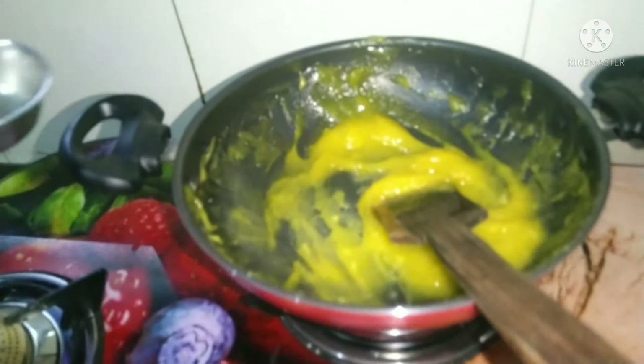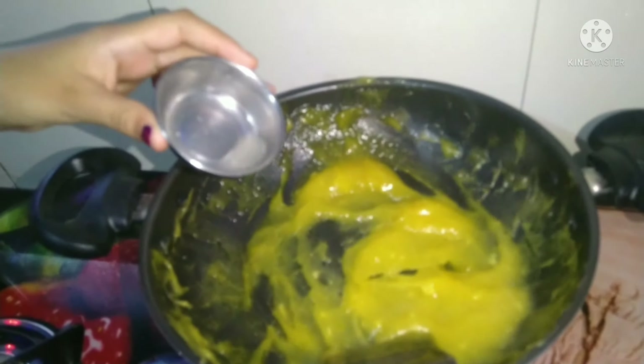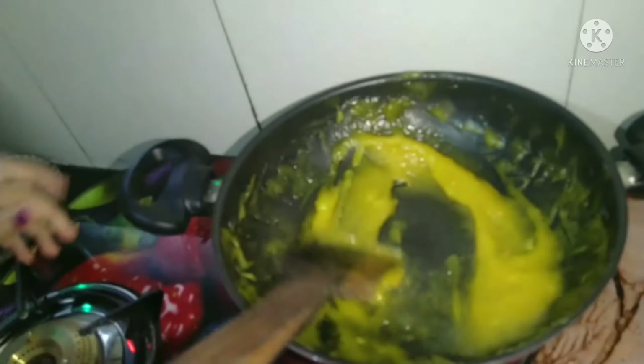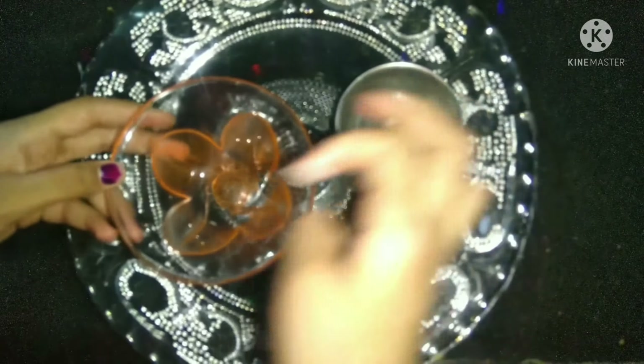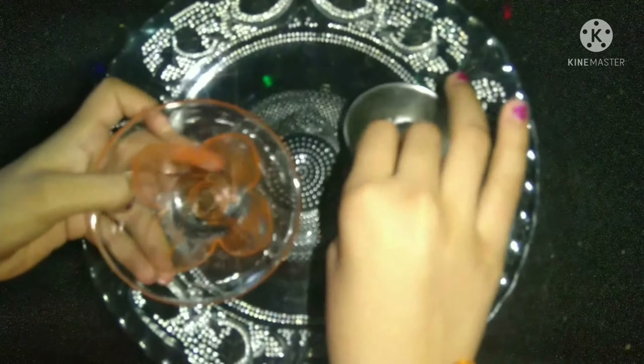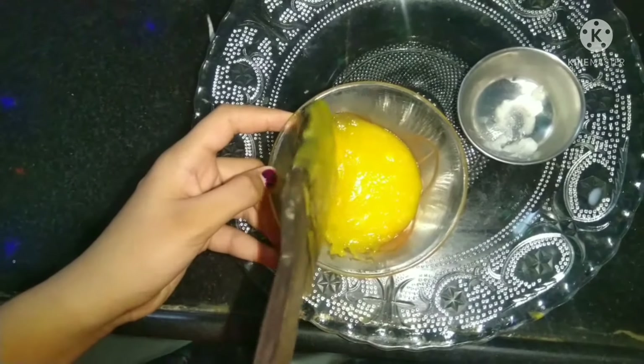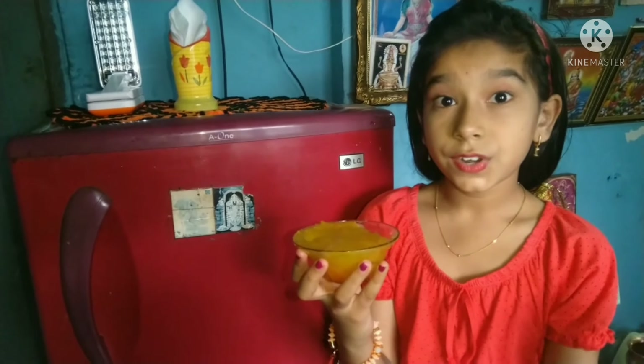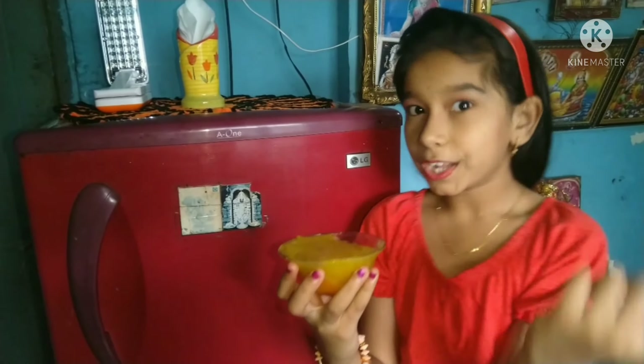Mix in half a teaspoon of lemon syrup — this gives it a lovely balance. Grease the pot with butter. Pour the mixture into a bowl, let it cool to room temperature, then refrigerate for 2 hours.